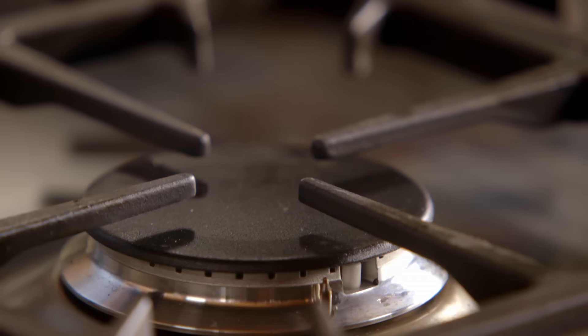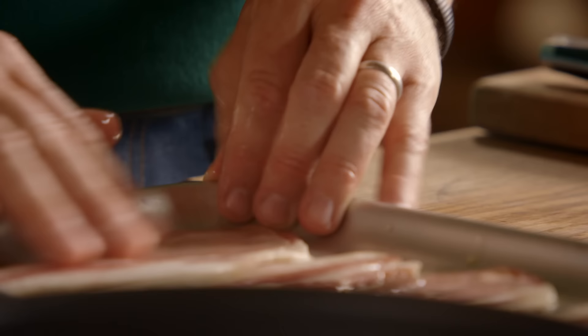First of all, I always put the bacon into a cold pan — no oil at all — so it cooks in its own fat. I turn it on really, really low so it melts before it colors. That's the most important thing.